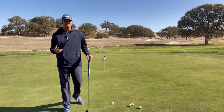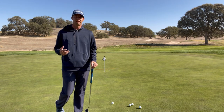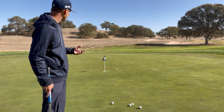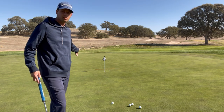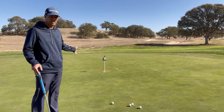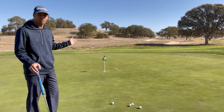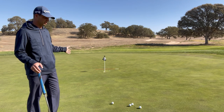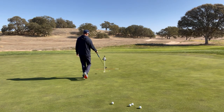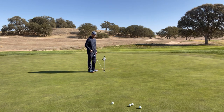Part two of making putts is direction — and we've got to get this right. You're going to read the green, figure out how the putt breaks, and once you've determined your intended line, you need to be able to start the ball on that line.